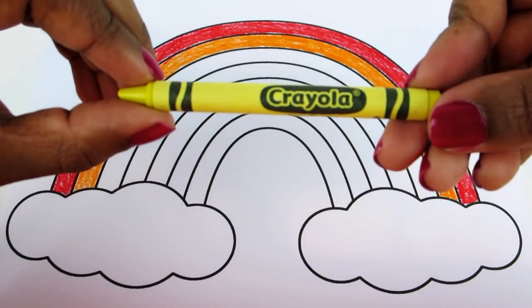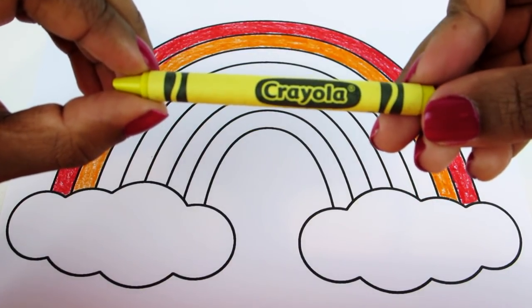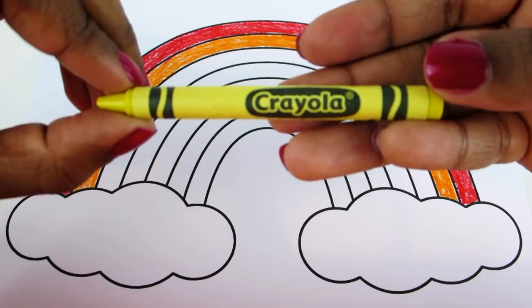On to the next! What do we call this beautiful shade? It is yellow.